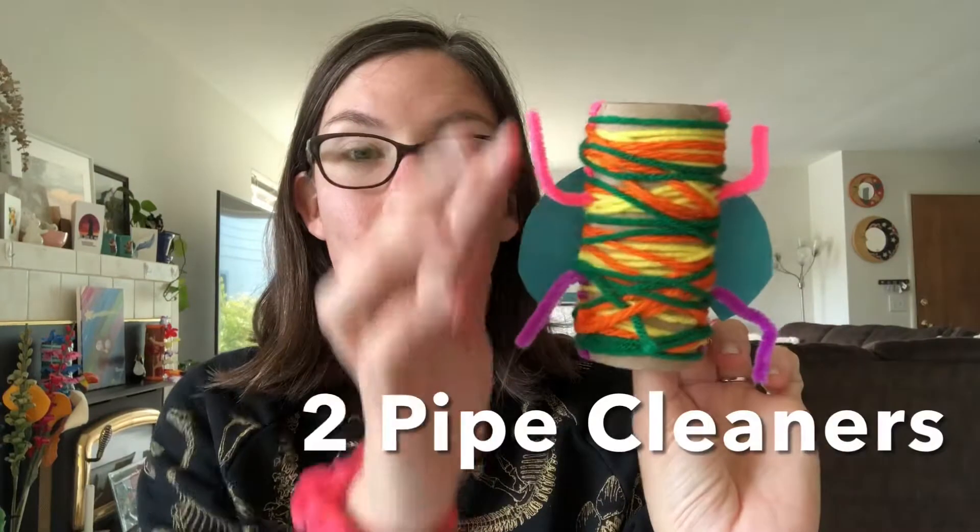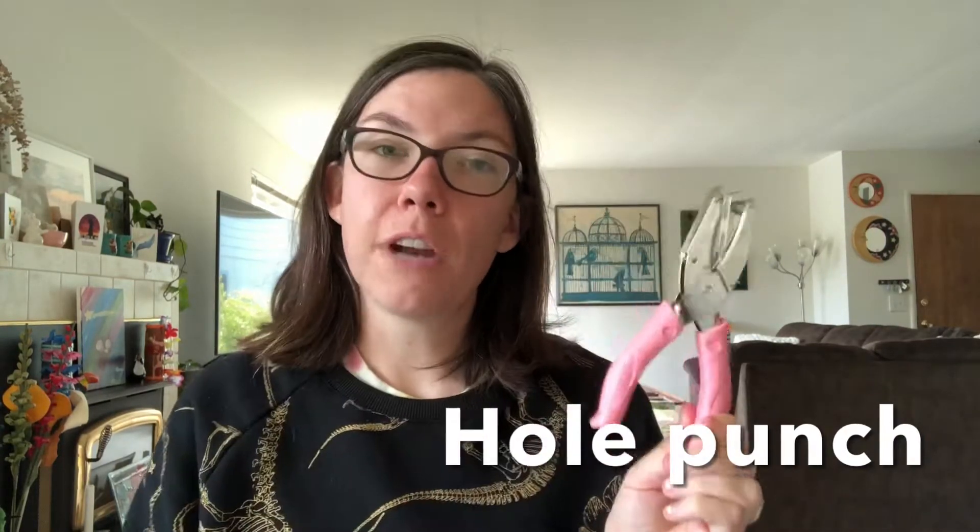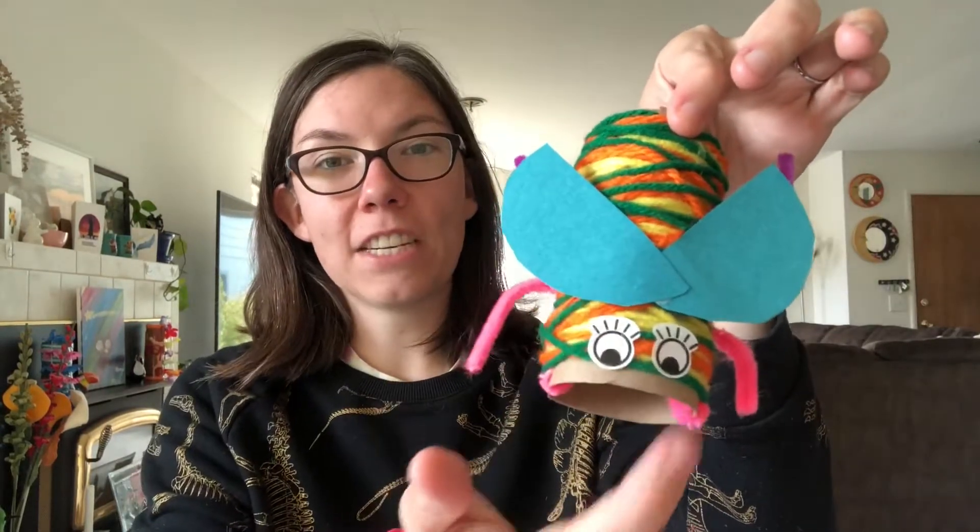You are going to need two pipe cleaners. You are also going to need some paper, any color that you like. And then you are going to need scissors, a pencil, tape, and if you have one, a hole punch. If you don't have a hole punch you can ask an adult to help you make holes using your scissors or by punching a hole with a pen or a pencil. You are also going to need something to create eyes — googly eyes, eye stickers, or you can draw your own eyes. Plenty of different options. So gather up your materials and I'll meet you back here to get started making our bugs.